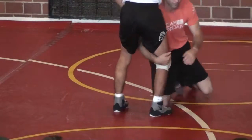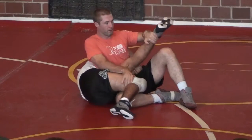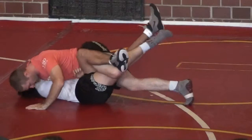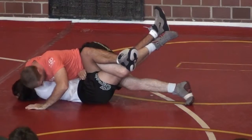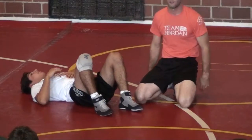One more time, then we can try it. Lift, swim. Here — right hand, block this part at the knee. Step through. Reach back. Full ball to head. Elevate. Hips on top. We got it? Let's give it a try.